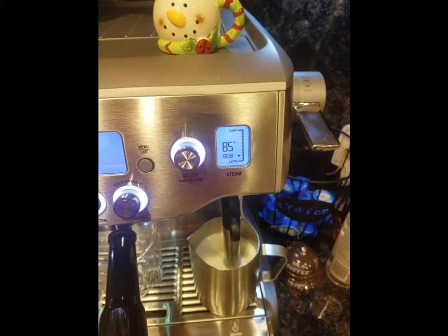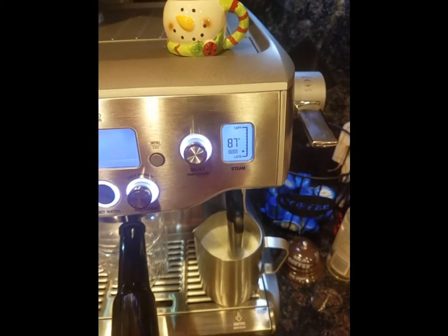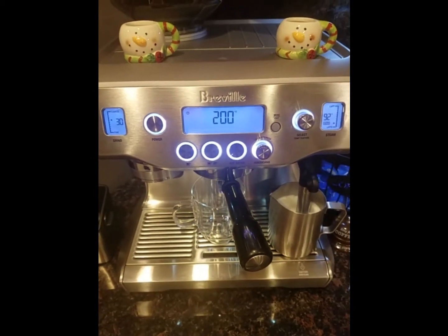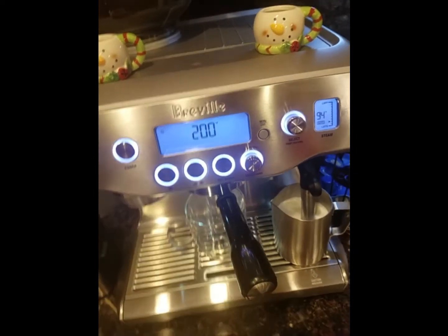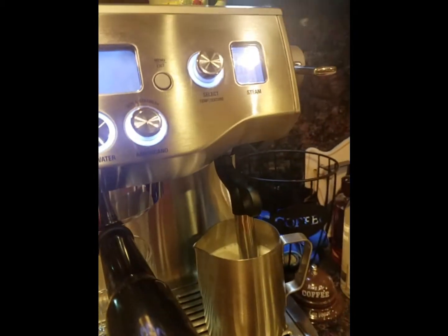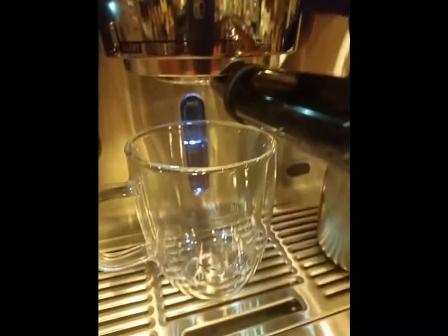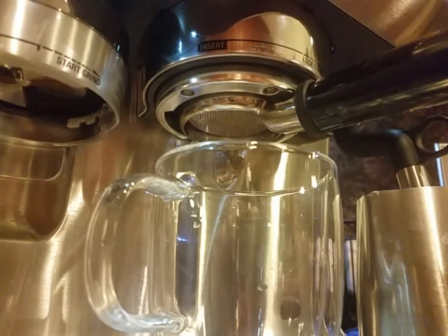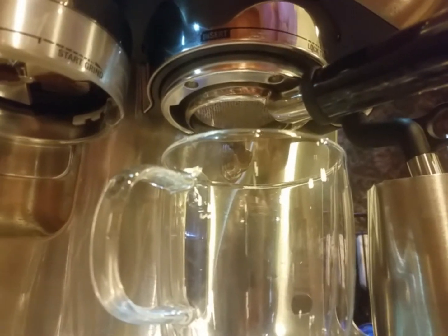So you can see it's a fairly quick process and I'm going to get right down under it so you can see the portafilter because it's pretty cool to watch and it's a really good way of seeing how you're doing as far as your coffee making ability goes. So here we go, hopefully you can see this well enough. I've bumped it again but I'm about to start.